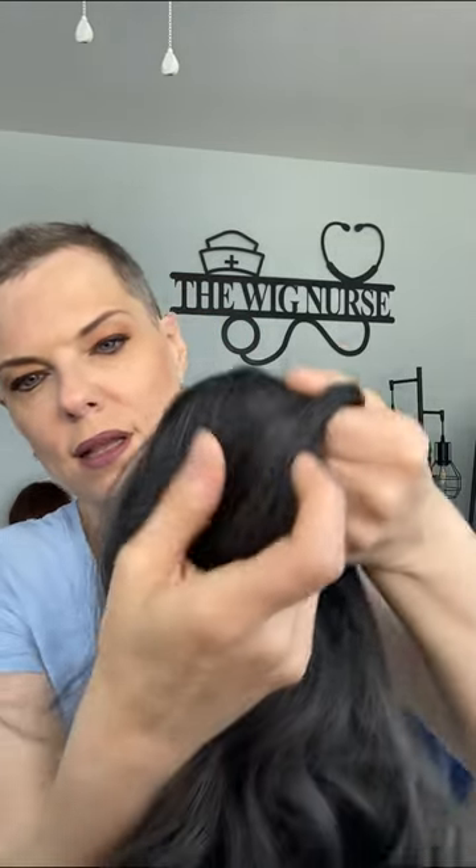Ear tabs — nice and bendy, velvet-lined. Really comfy. And there is a lot of hair sewn right into the ear tab, so you're going to have really good coverage. I do not have the adjusters pulled in a lot right now, just so I can take it on and off.